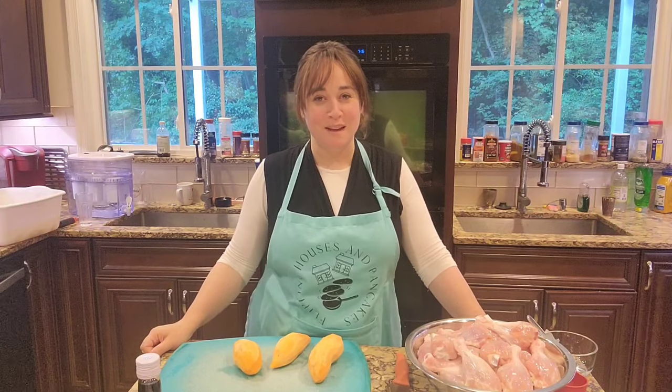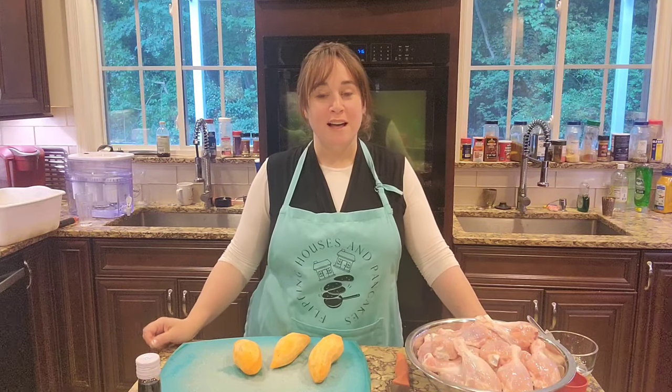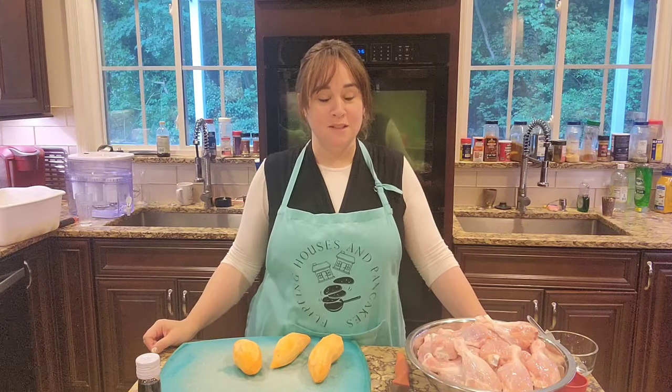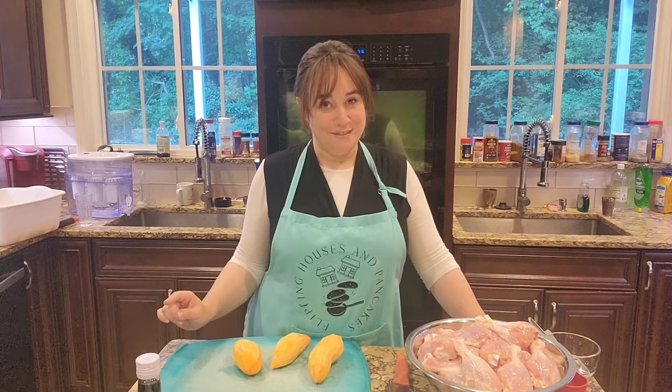Hey everyone, it's Dora from FlippingHousesAndPancakes.com and today we're going to do another episode of Let's Cook Three Easy Shabbos Dishes, but this time with a little twist. Today we're doubling our dishes so we have food in the freezer for Yom Kippur.